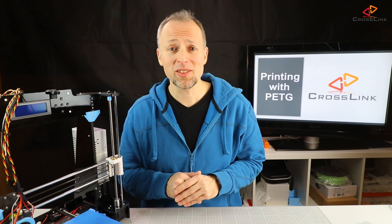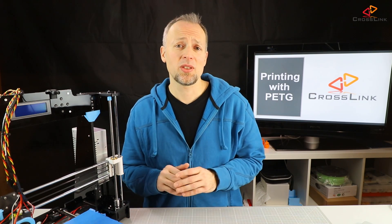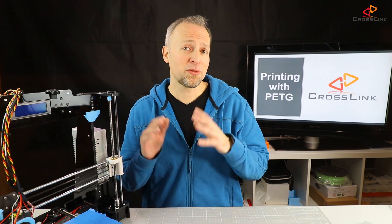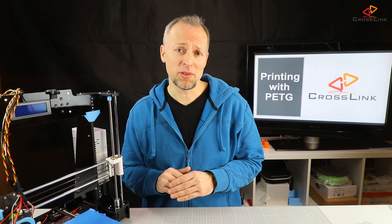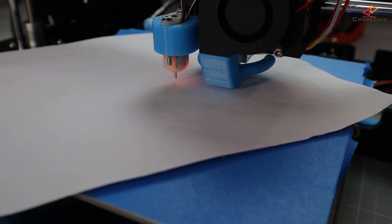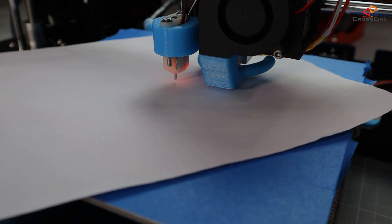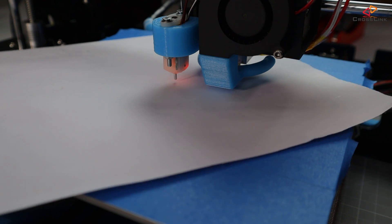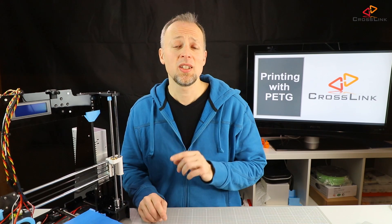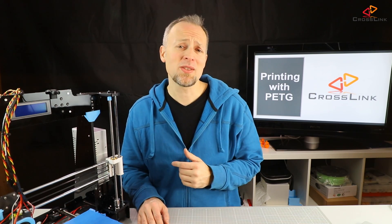Then we should make sure that our nozzle distance is not too close. PETG does not need to be squeezed to the heat bed because it sticks really well. I have found that when you do the bed leveling with a piece of paper so the nozzle starts grabbing the paper, make sure that you find this point where you can barely feel the resistance of the nozzle. Check when you're doing your first print that the nozzle does not create skimming, which means it would push around rest of filament.